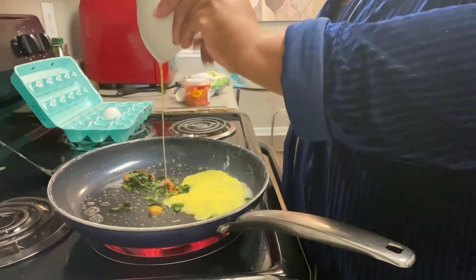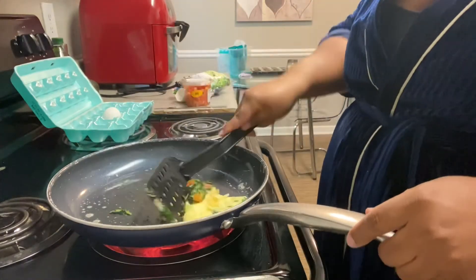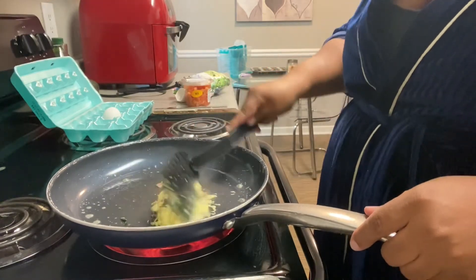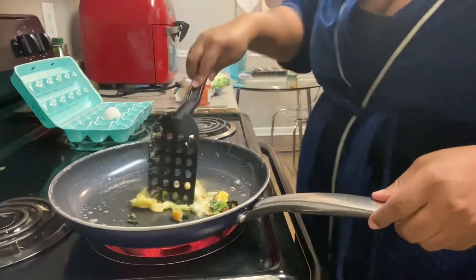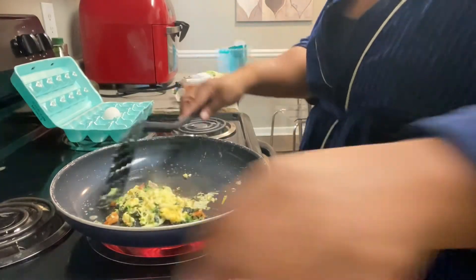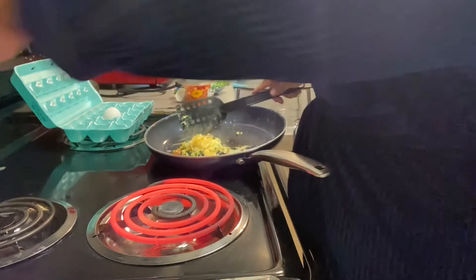Now I'm going to add the egg. Now that the egg is in there, I kind of like to fry it a little bit. I'm going to add just a little bit of cheese. I've got my fire up.